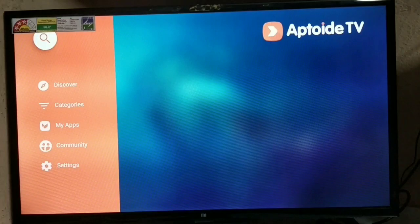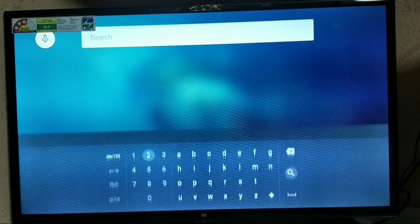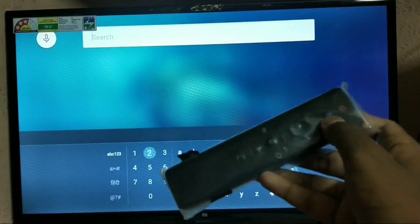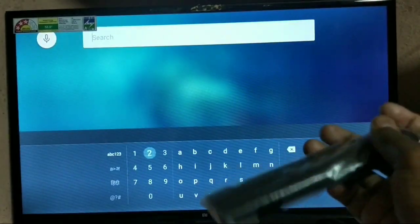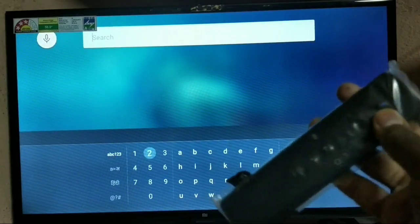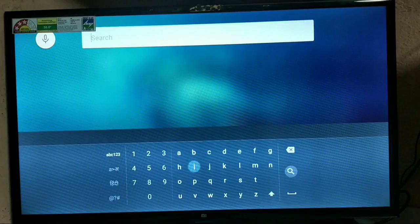After getting into the app, go to the search menu. Use your smart remote — you'll get the MITV remote in the box when you buy it. Search for "Prime Video".